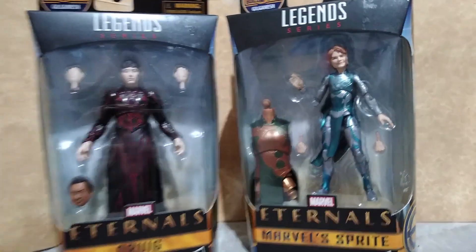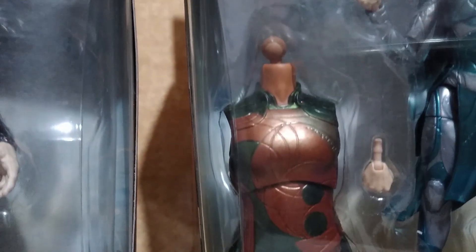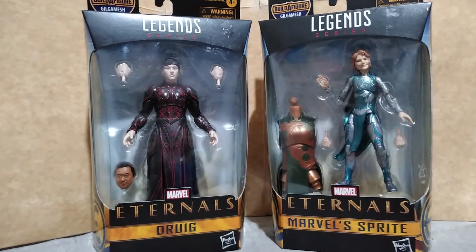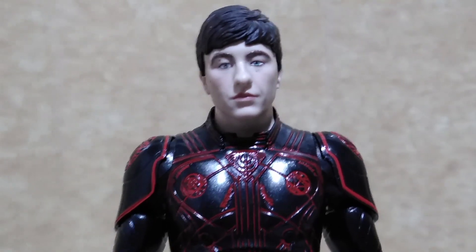For Part 1, we will be looking at Druig, which has an extra set of hands plus the head sculpt of Gilgamesh, and Sprite, which has an extra set of hands plus the torso of the figure. Both of these figures are now being sold at a markdown price with the ongoing Toy Kingdom warehouse sale.